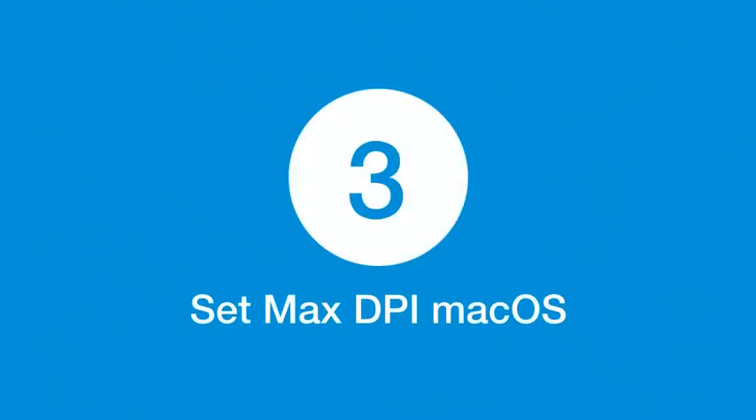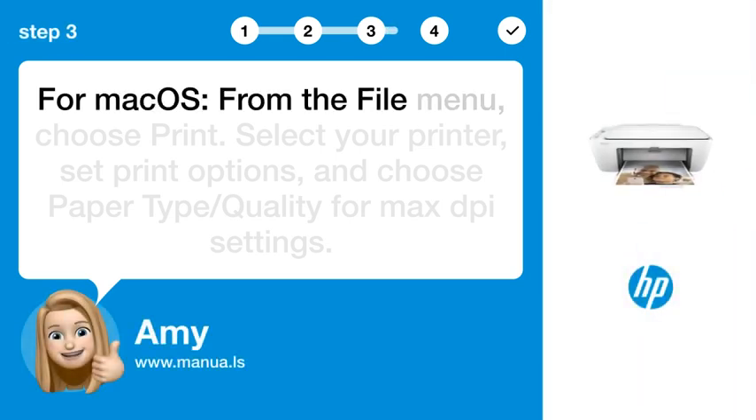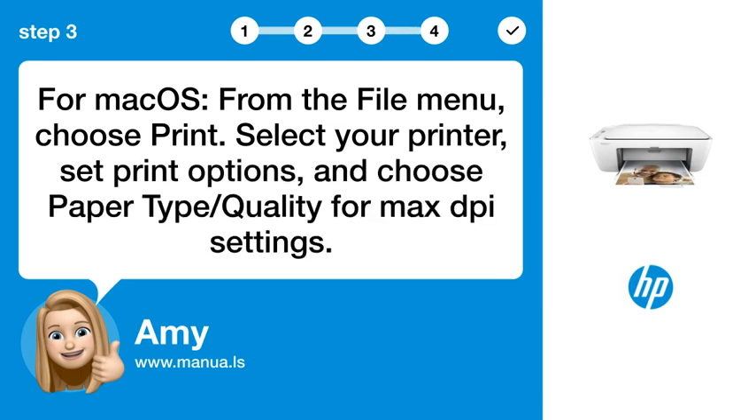Step 3: Set max DPI on macOS. For macOS, from the file menu, choose print. Select your printer, set print options, and choose paper type/quality for max DPI settings.